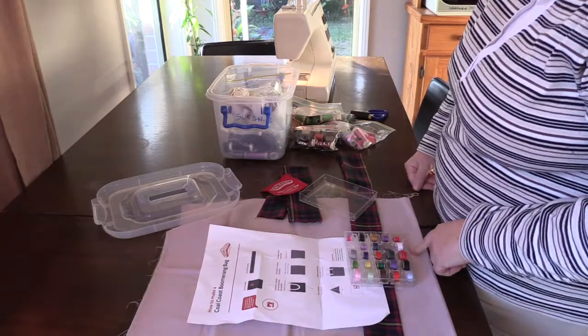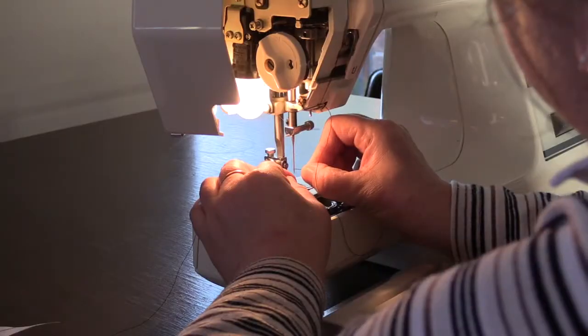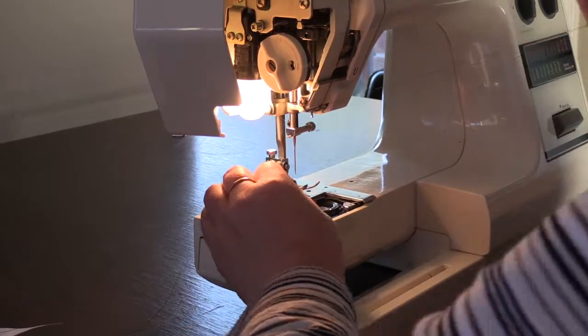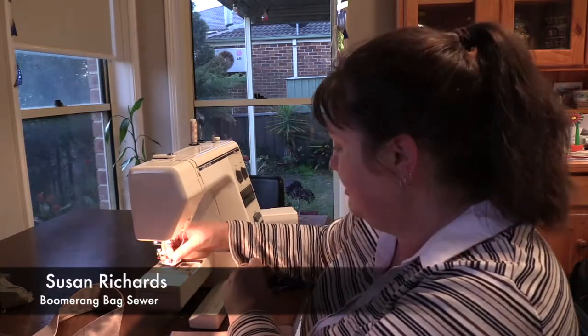My neighbour is a professional sewer and sometimes I help her out with sewing, so she got me onto this because she knows I love to sew. I'm Susan Richards and I'm sewing boomerang bags.